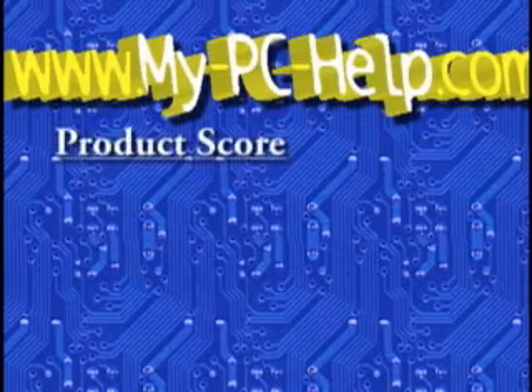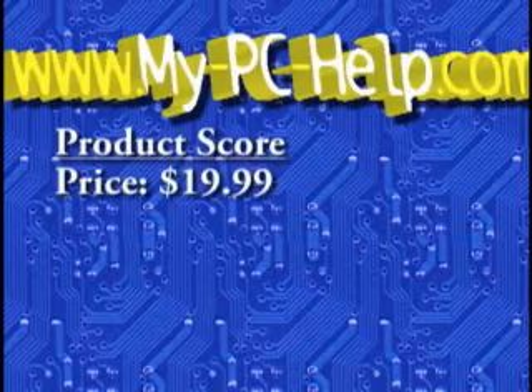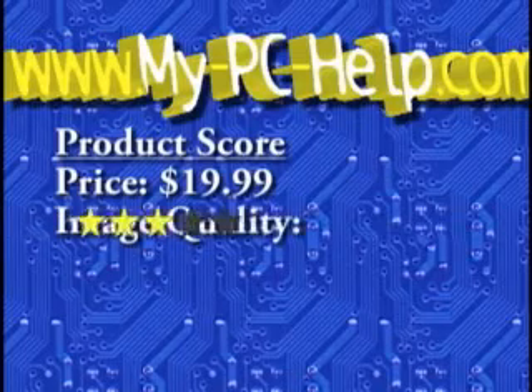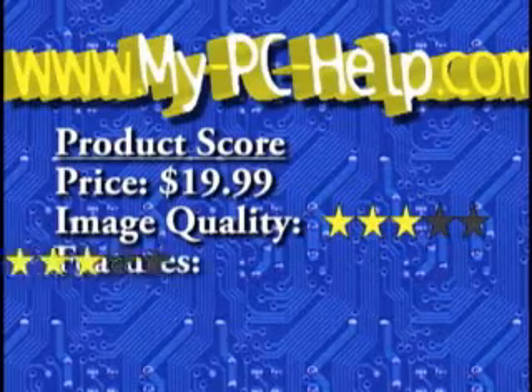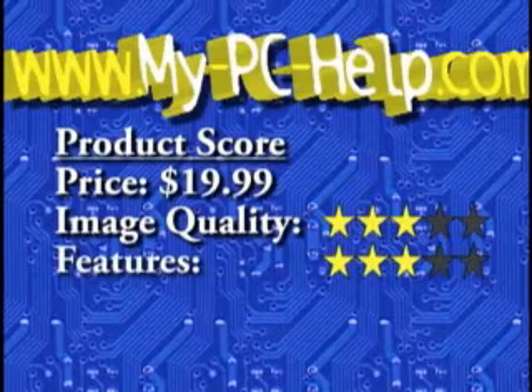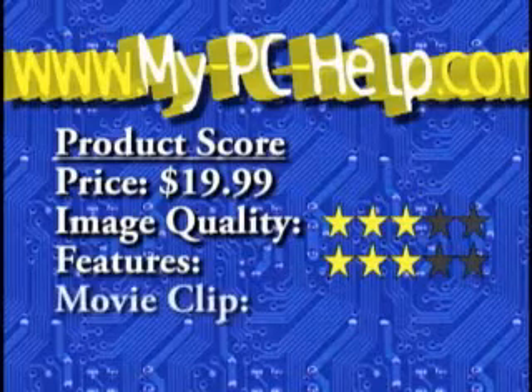How does it stand up to our ratings? Keep in mind these ratings are based on the $19 price tag. For image quality, I give it a 3 — it has no flash indoors and even outdoors the barrel distortion is pretty bad. For features, I give it a 3. I would have given it less due to the confusing instruction manual and ridiculous stand; however, the rechargeable battery is its redeeming feature. For movie mode, I give it a 3 — it's just about average for this kind of camera.